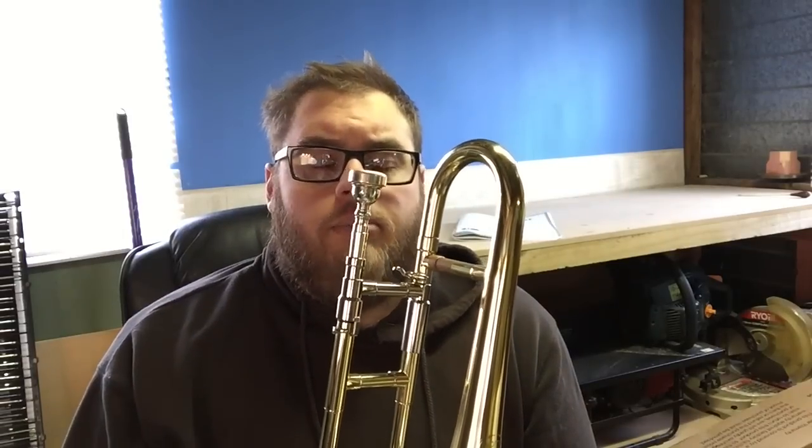These instruments are also referred to incorrectly as slide trumpets. Actual slide trumpets are a Baroque style instrument that you don't see very much anymore. But the reason for the incorrect naming is largely due to the fact that they speak at the same pitch as a trumpet. If you played a bottom C on a trumpet and you played a C on these, they'd sound very, very similar.